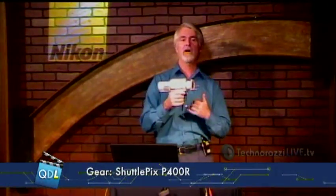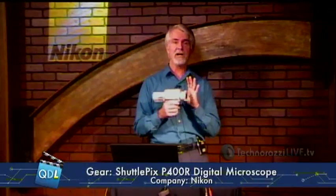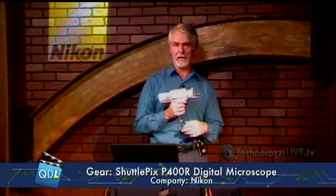That's the Nikon Shuttlepix P400R digital microscope in a nutshell. Thanks to Nikon and Jeffrey Bork for sending this to us. If you want more information, there's a link below the player page.